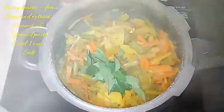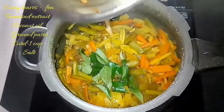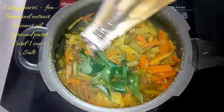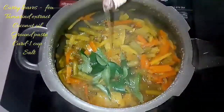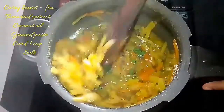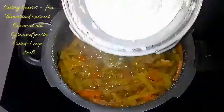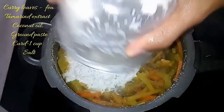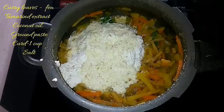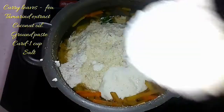If you want, you can add some coconut. We're going to add a little more and add a little stuff. When you mix it well and add a little portion, the excess oil will be absorbed. Then add a little bit of water in this recipe.